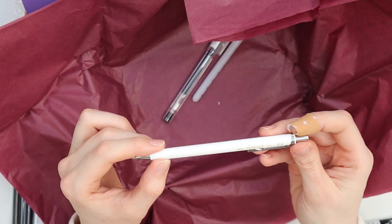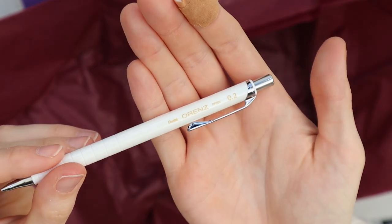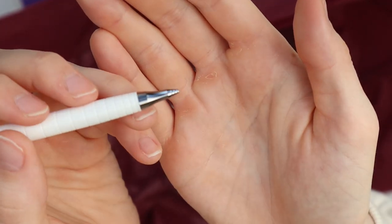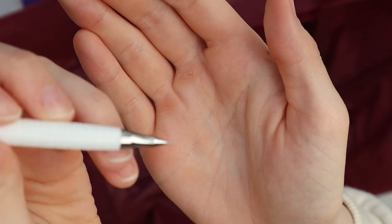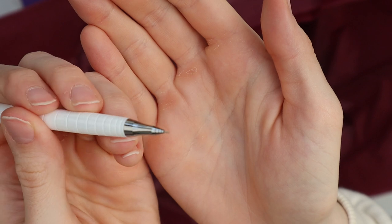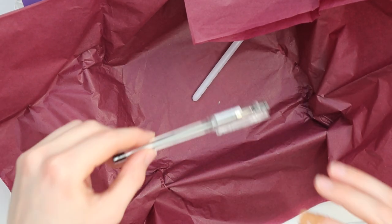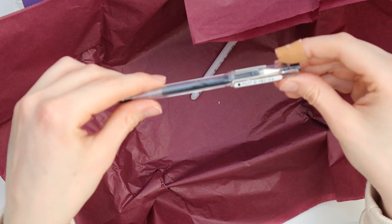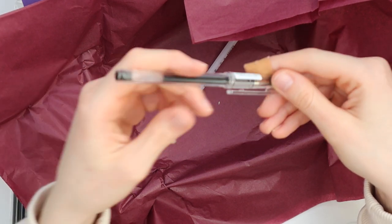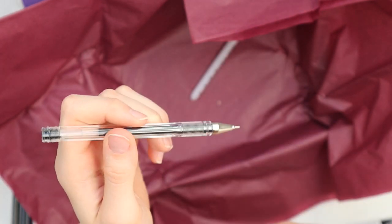And this is a mechanical pencil — a Pentel Orange 0.2. Is it normal that the tip comes out and goes back in if I do this? I don't know. And we have a Pilot G-Tec-C4 ballpoint pen, or I think it's a gel pen — I'm not sure.